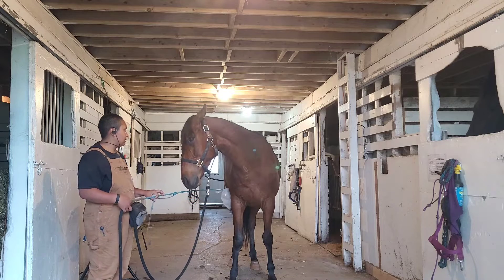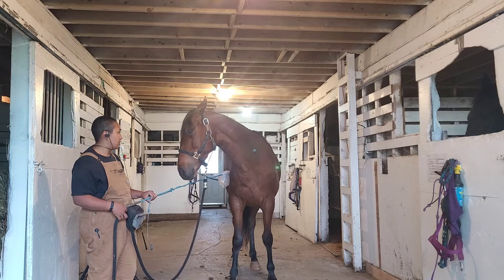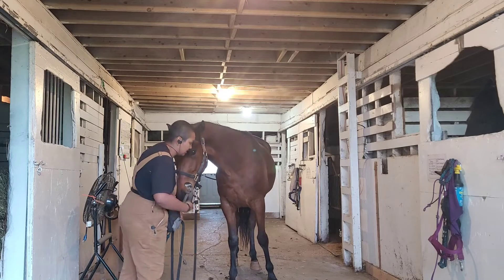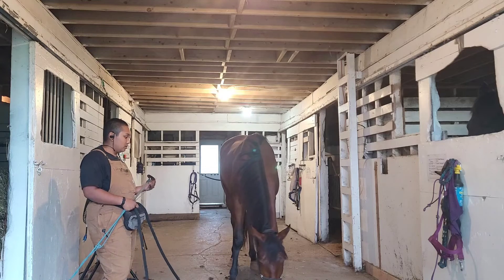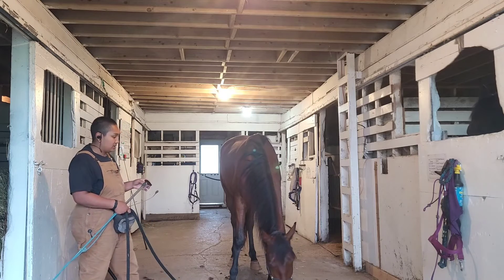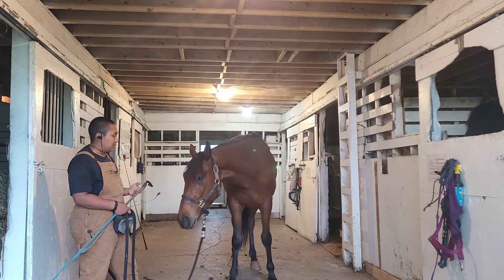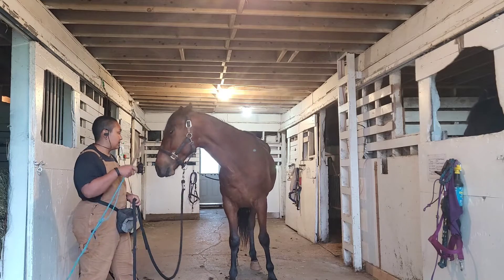Because once we put a saddle on him, or anything strange — see how he's freezing here, he's really processing this right now. So we're going to stay right here. I want him to be able to turn his head and check it out. I also want to start establishing to him that when he's heavily processing something and needs time, I'm willing to stop and wait and be patient and let him have the space and time to figure it out so it's not as overwhelming.